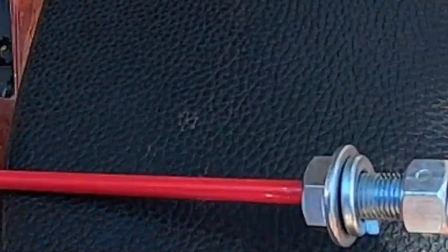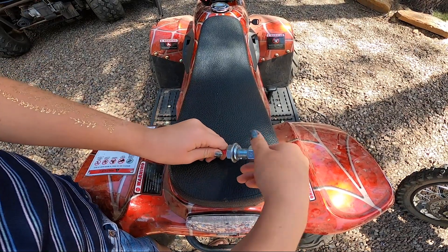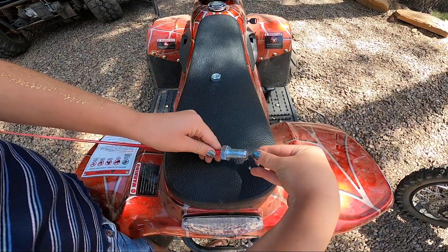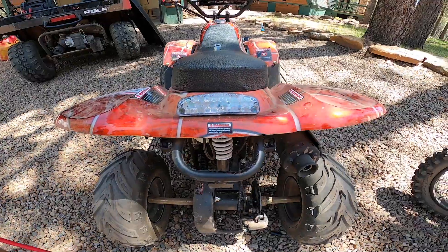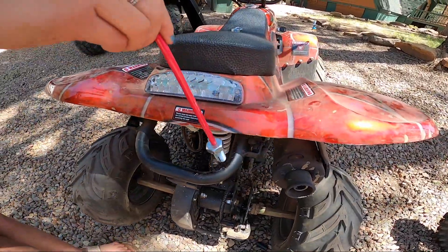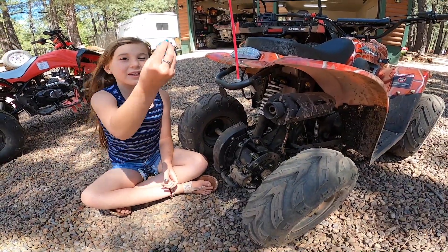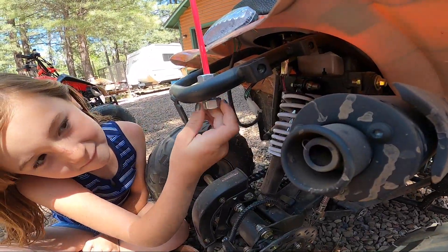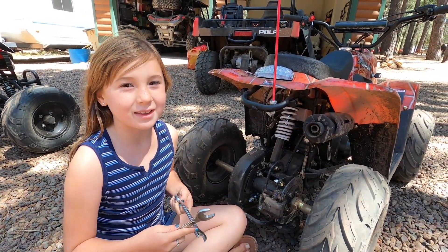You guys should go check it out. So the first thing we have to do is take this nut off, and then we got to take the washers off. And the final step is we're going to tighten this up.